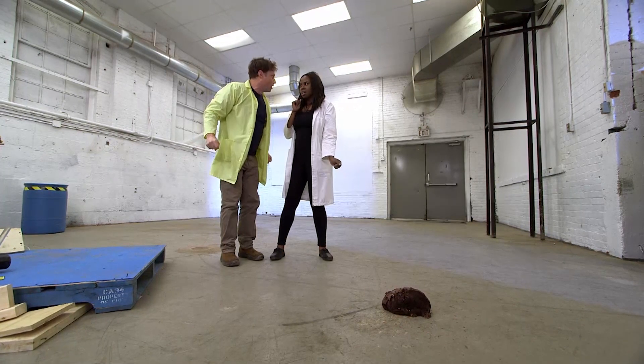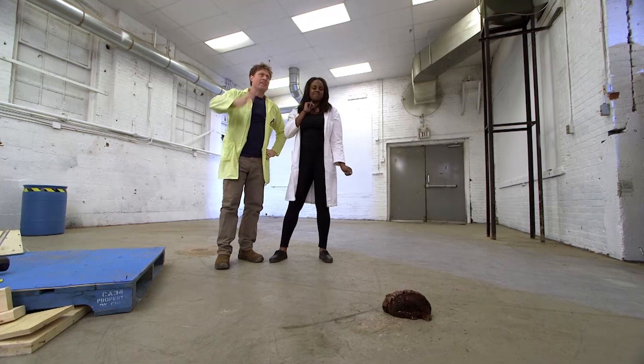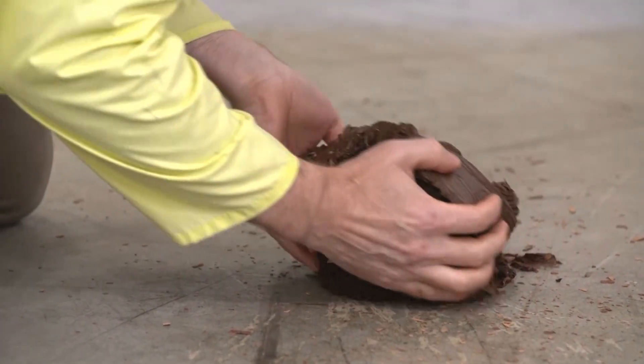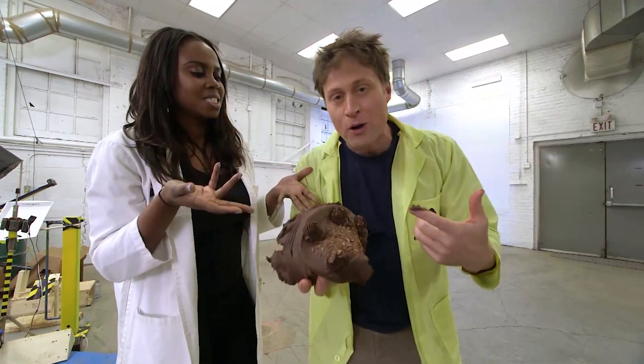Huh. Guess we really didn't think that through. The cake should have landed on a table or something. A table would have been nice. Science Max, experiments at large — Rube Goldberg machine!